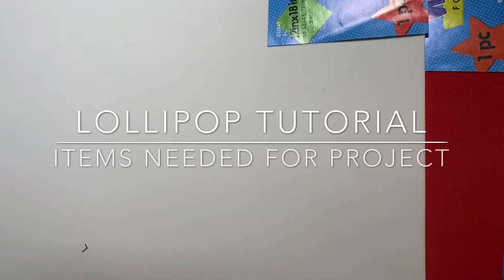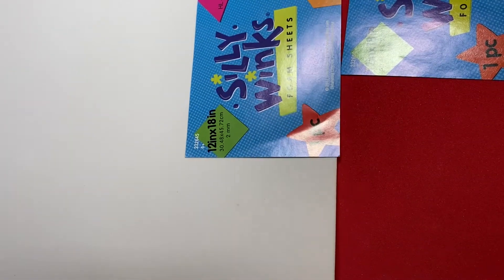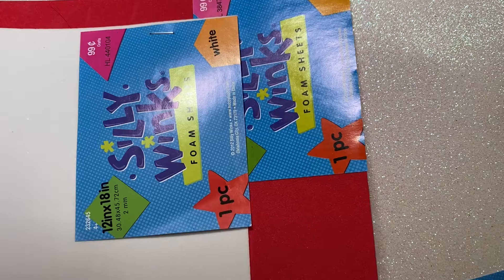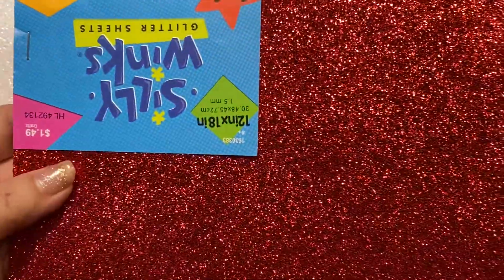Let's start by looking at what items you need to make these. The first thing you need are two sheets of foam — I purchased Silly Winx 2-millimeter foam from Hobby Lobby, 99 cents a sheet, from the kids crafting section. You need one red and one white, they're 12 by 18 inches. They also have glitter foam in both white and red, also 12 by 18 inches, and the glitter foam is $1.49 — you use this for the outside.